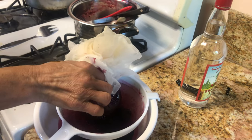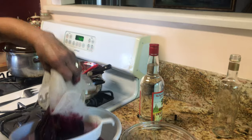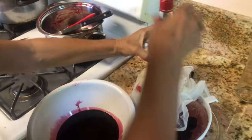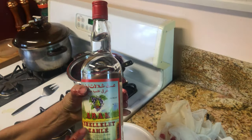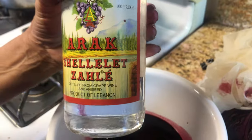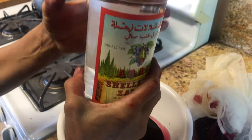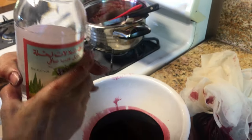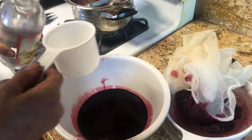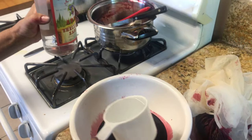Now the liquid is cold. We need to take the Arak — bring it closer so you can see — it says Arak, which is anise and white grape wine. We're going to add half the bottle. Let me measure it so we know how much — one cup it smells beautiful already.